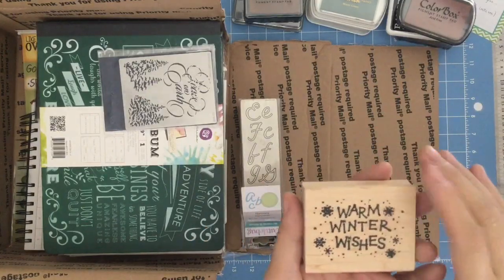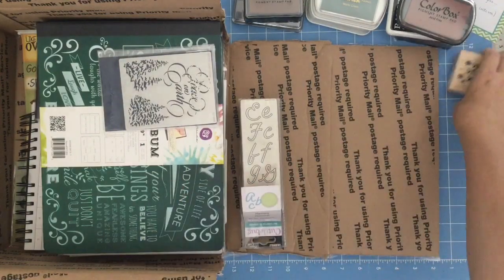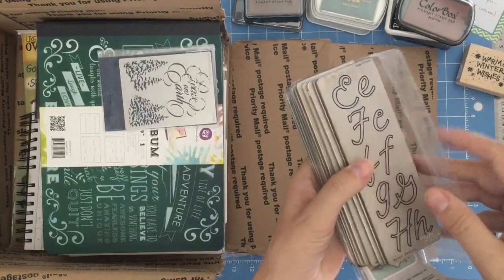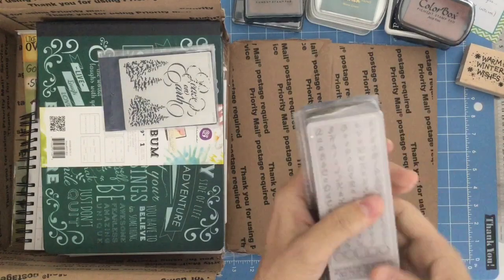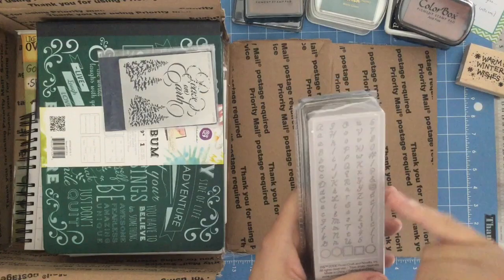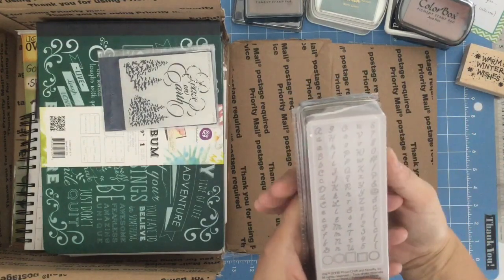The warm winter wishes — isn't that a cute one with the little snowflakes. And this one is the alphabet, all the way from A to Z, the numbers zero to nine, and in addition to the numbers, it has symbols — really cool symbols.